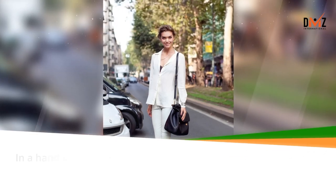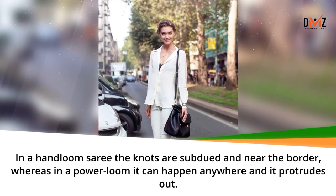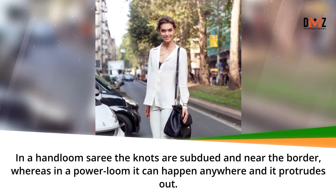In a hand loom saree the knots are subdued and near the border, whereas in a power loom they can happen anywhere and they protrude out.